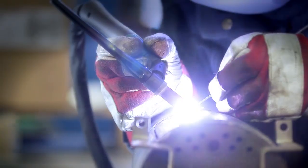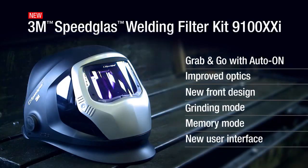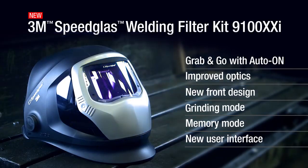The new Speedglass Welding Filter 9100XXI with external grinding mode — it's just at the tip of your glove. Just one of the many features from 3M. Compatible with 3M Speedglass Welding Helmets 9100, 9100 Air and 9100 QR.